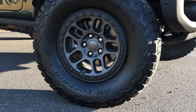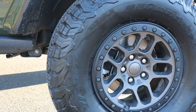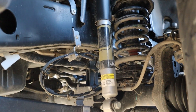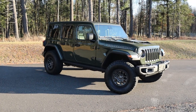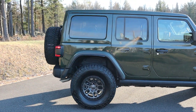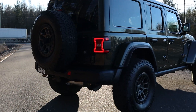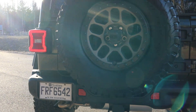This one has the Extreme Recon package, which adds 35-inch tires, beadlock-capable wheels, Fox suspension, and a 4.56 rear differential gear ratio. That's a very high gear ratio — really an off-road gear or almost a dragster gear. That's essentially what makes this Jeep Wrangler 392 the ultimate Wrangler.